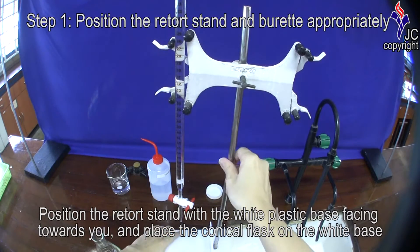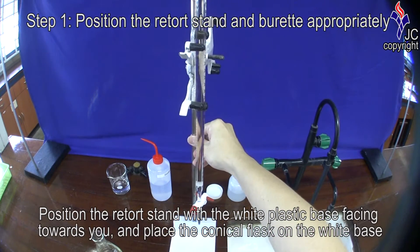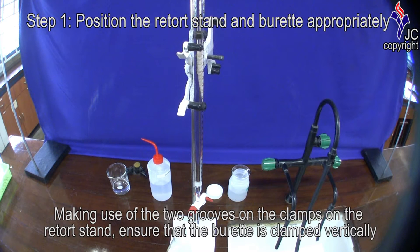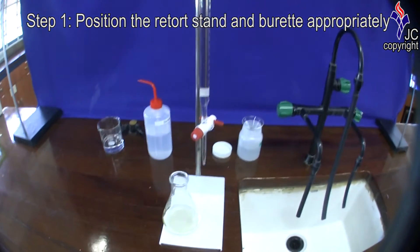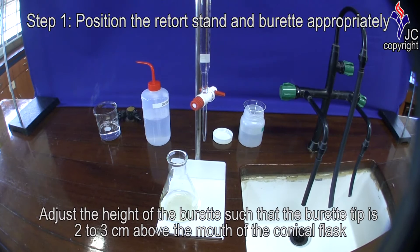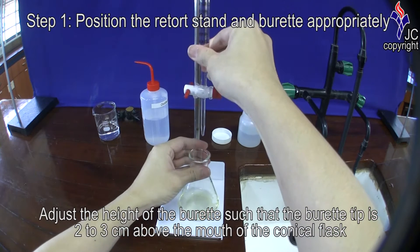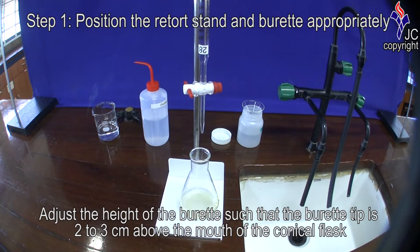Position the retort stand with the white plastic base facing towards you and place the conical flask on the white base. Making use of the two grooves on the clamps on the retort stand, ensure that the burette is clamped vertically. Adjust the height of the burette such that the burette tip is 2-3 cm above the mouth of the conical flask.